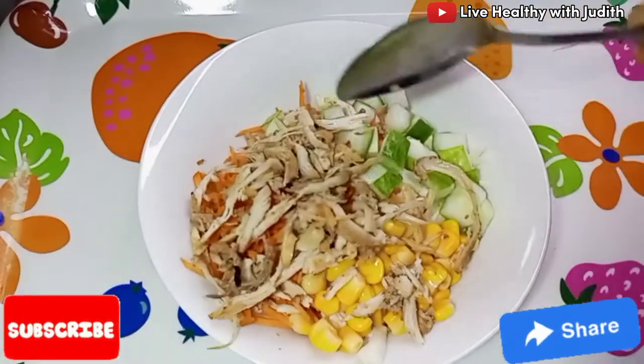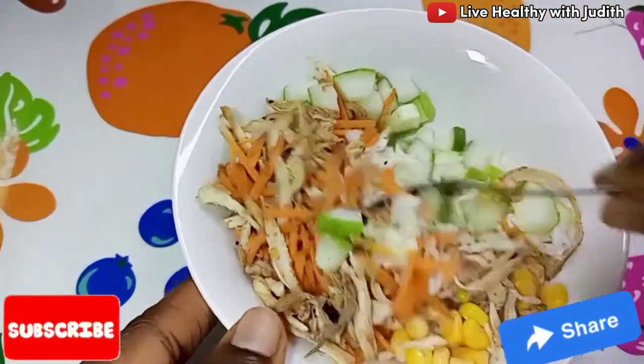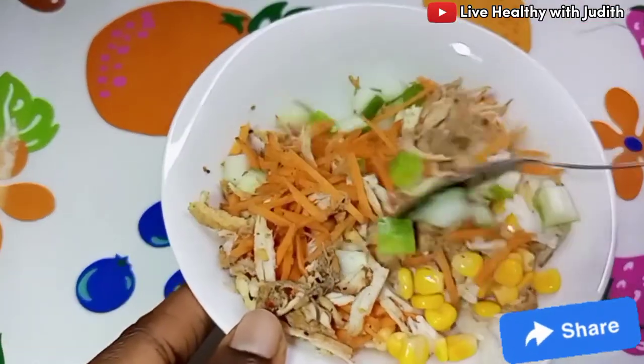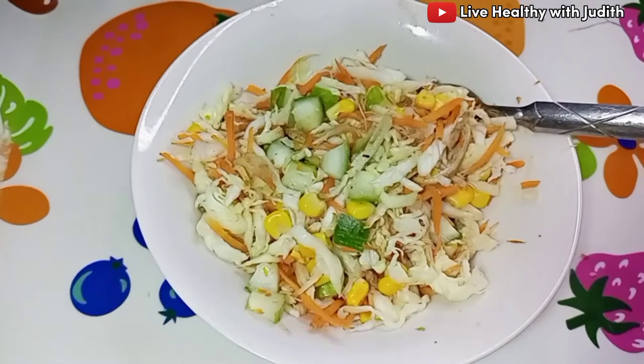If at this point you haven't liked this video or clicked that subscribe button, you are missing a great deal. Please hit that subscribe button to join this healthy family, and don't forget to share this video with somebody else. Now let's go to the ways I enjoy the salad.